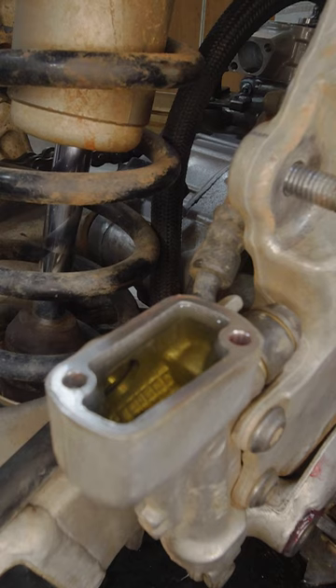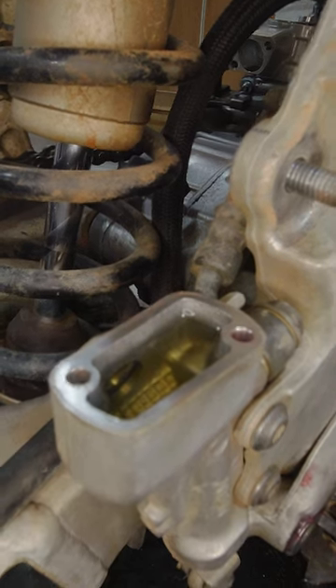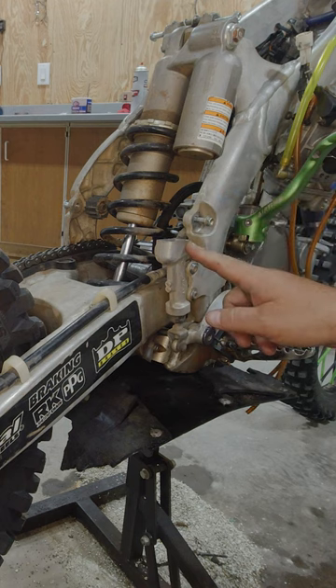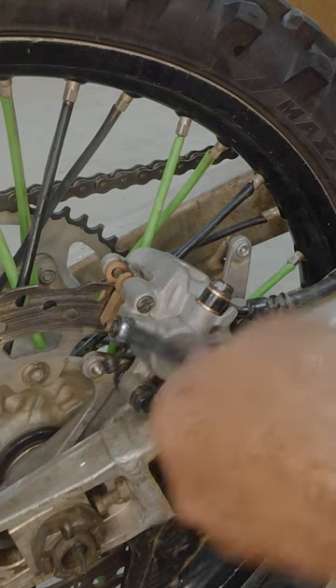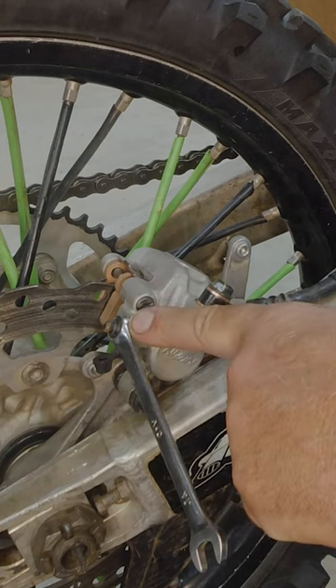If you look at your reservoir when you let go of the pedal, it will draw the fluid in, and we will just continue to do this. Keep an eye on your reservoir level — if it gets low, top it back off. We are going to continue to do it until we no longer see any air bubbles.